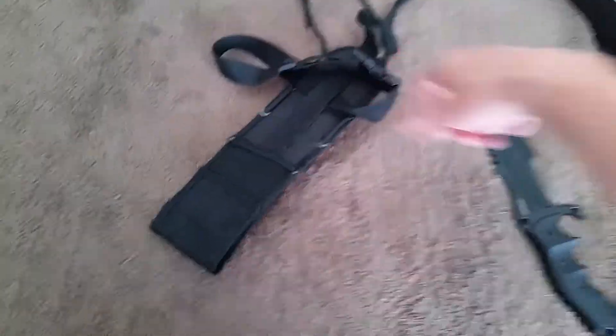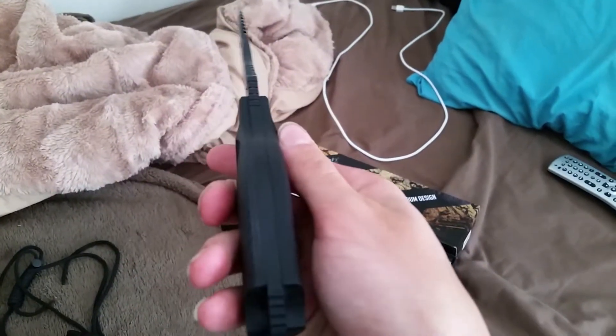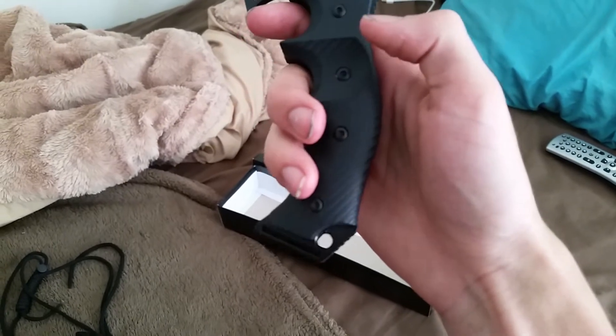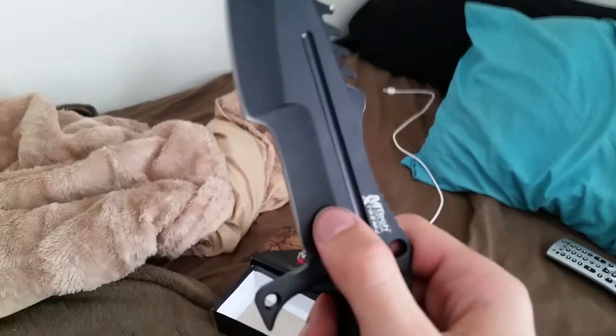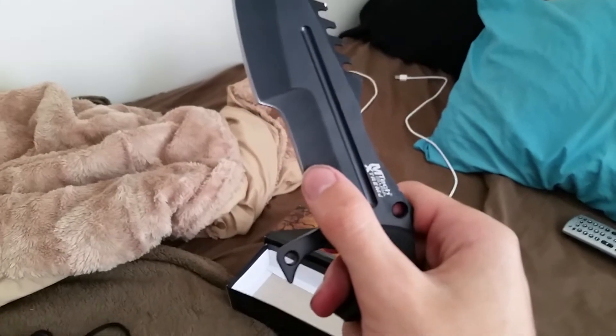The leg strap clips right in so it doesn't sway around, and it's easy to actually take the knife out of the sheath when it's on your leg. This is full tang construction. There's a lot of interesting stuff going on here — we have this part which is meant for small woodwork, and that's actually been what I've been using it for mostly on my New Hampshire trip.